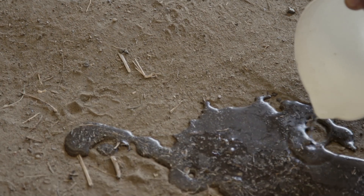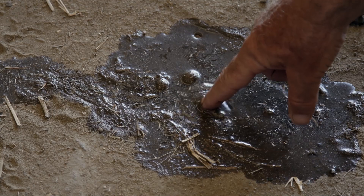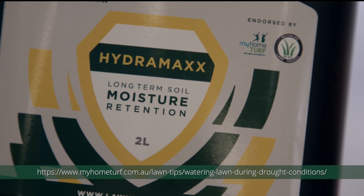If you find your watering is not penetrating the ground, your soil may be hydrophobic. Hydrophobic conditions cause the water to collect on the surface of your soil rather than penetrate into the ground. To aid water penetration and retention, use a wetting agent. For more information, visit the myhometurf.com.au website.